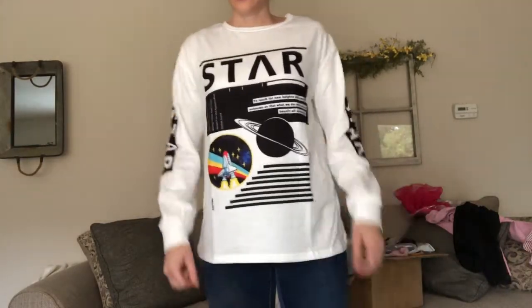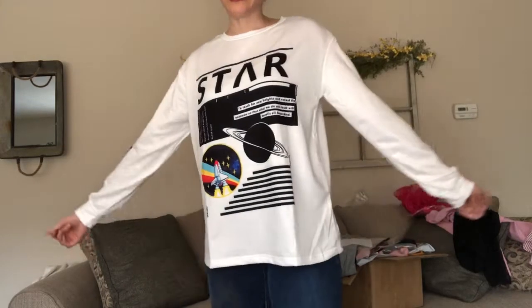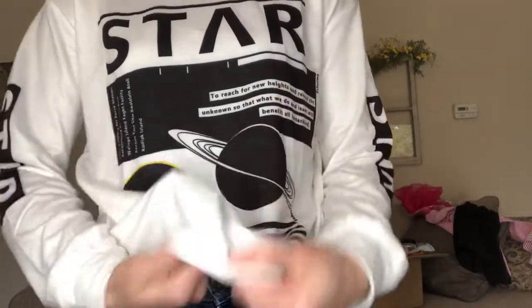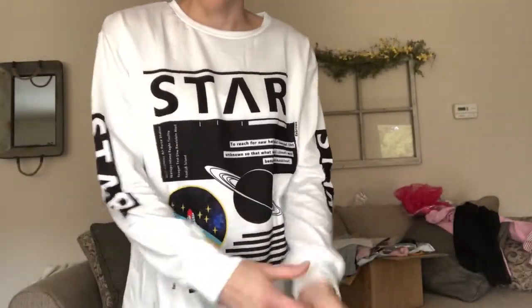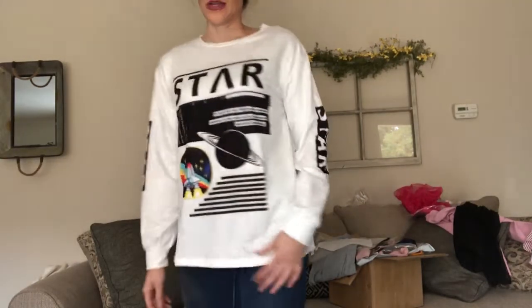This sweatshirt — as soon as I took it out I was kind of disappointed. It's supposed to be more of a crop top style but it's definitely not — it's really long. The material is super thin, which is disappointing because I was excited about having a thicker sweatshirt. It feels weird and is definitely not for cold weather. But it's cute, a good length, fits my long arms, and it was only about nine bucks so I'll probably keep it.